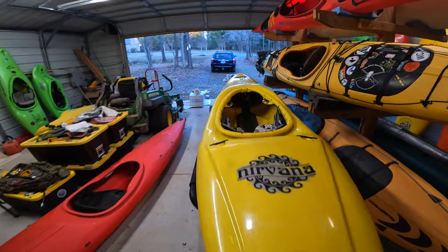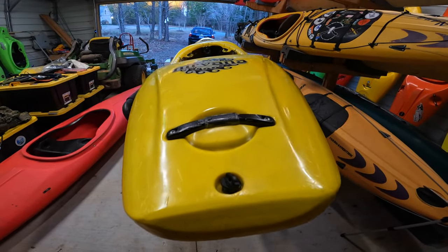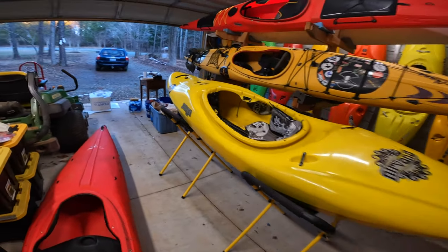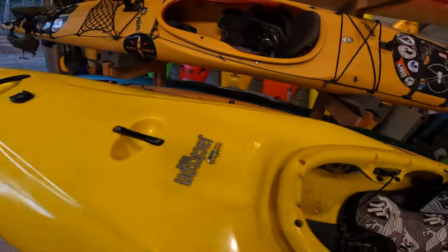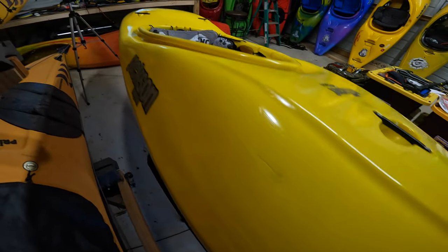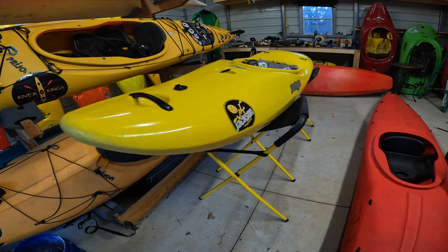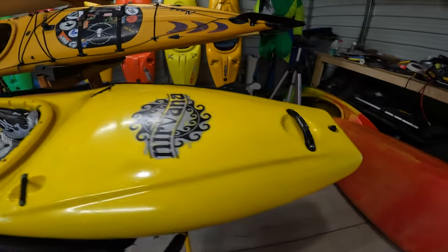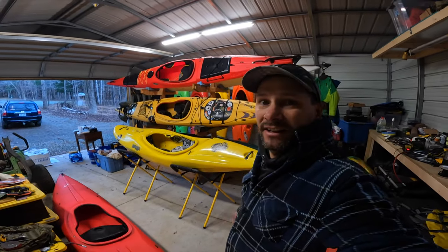I'm going to 303 this thing, which I do to all my kayaks. There's the final product — all 303 shined up. It's as good as it's going to get and I'm totally happy with it. Lots of shine on the boat. You don't really want to sand any material off the boat — you just want to put the luster back in and get that discoloration out. Man, that looks good. Now we have a boat we can put in a video. My Nirvana — yellow, finally found it. There she is.